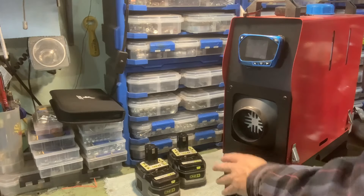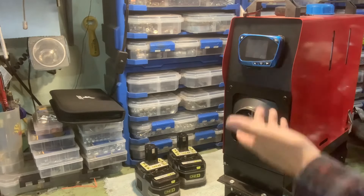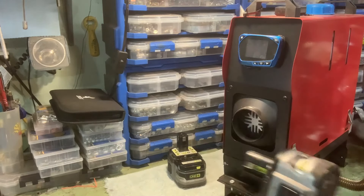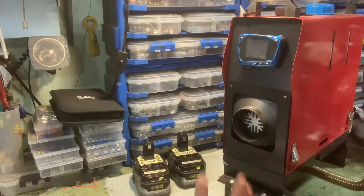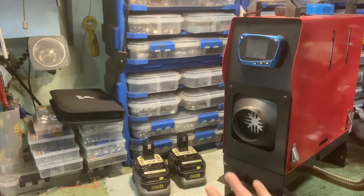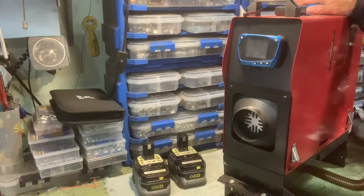Hey everybody. So I haven't fired up this old heater in about six months. I converted it to run on two Ryobi batteries, wired in such a way that you can switch one off and it'll keep running on the other, so you can swap batteries out one at a time. It'll just run endlessly — you can keep topping up with fuel, swapping the batteries out, and it'll keep going.